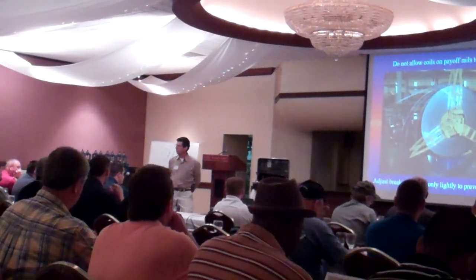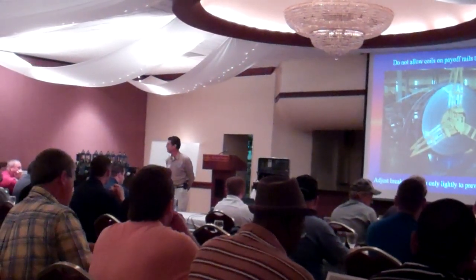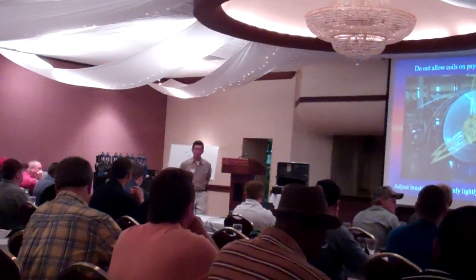Just enough so we just don't free-spin, because if we have any tighter than that, what are we doing to the entire line of the mill? We're just pulling it down, and we're going to create more wear.